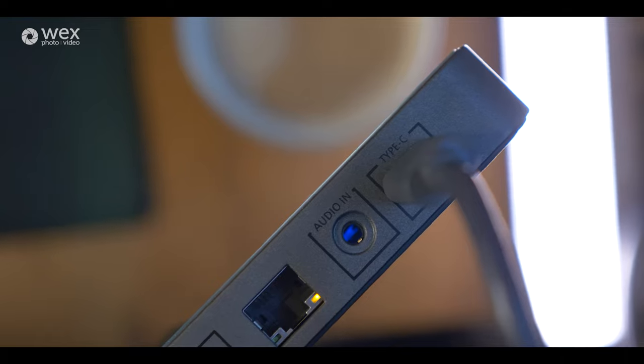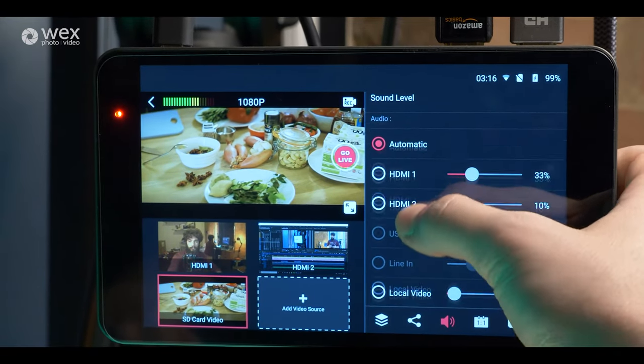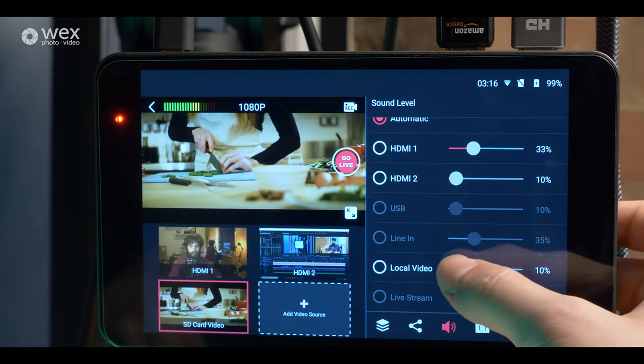You also have a 3.5mm jack audio input, so if you wanted to line in from an audio input device with a few microphones going at once, or get clean audio straight from an AV desk, you can do that. The audio from whatever video feed you're inputting via the HDMIs or USB will also be fed into those channels, so if you cut to HDMI 1 you get the audio with that video.